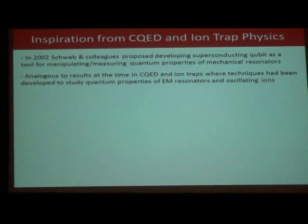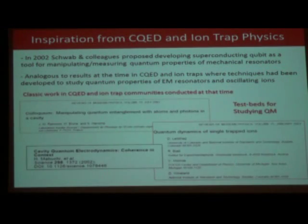Around the time they put these proposals forward, there was a series of beautiful experiments that had been ongoing for a decade in the fields of cavity QED and ion-trapped physics, which were really analogous to this new proposal. In cavity QED, people were beginning to use atoms as a means to manipulate and measure the quantum properties of microwave and optical cavities. The internal degrees of freedom of ions were being used to explore the quantum properties of motion in various traps. These systems were really being developed as test beds for studying quantum mechanics.